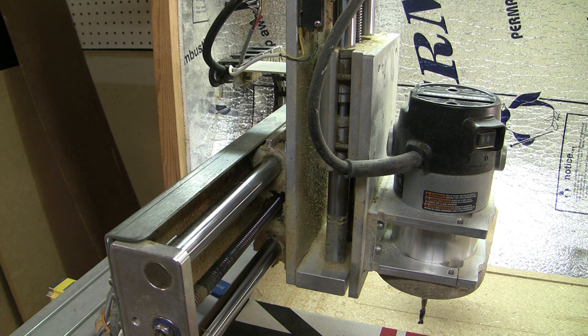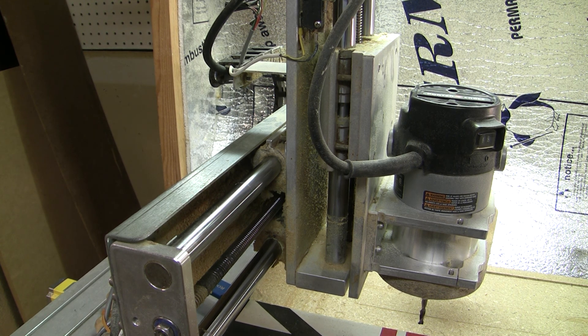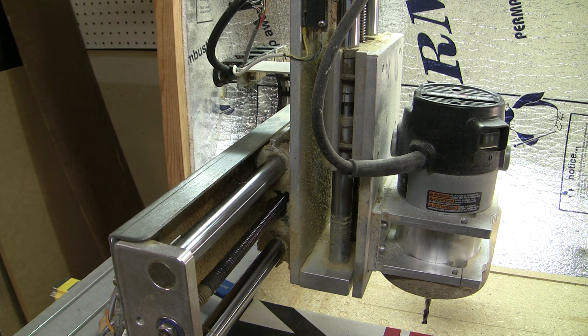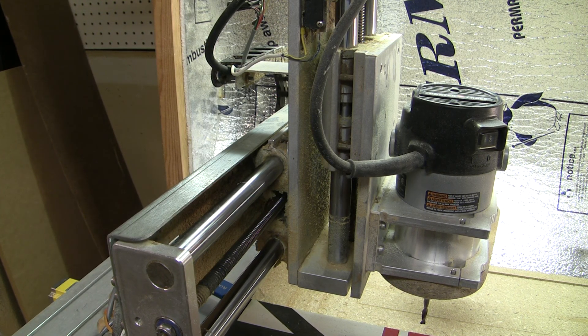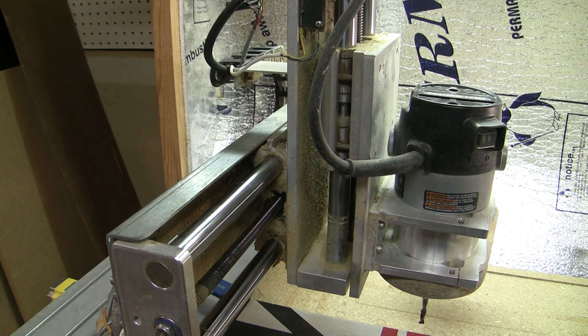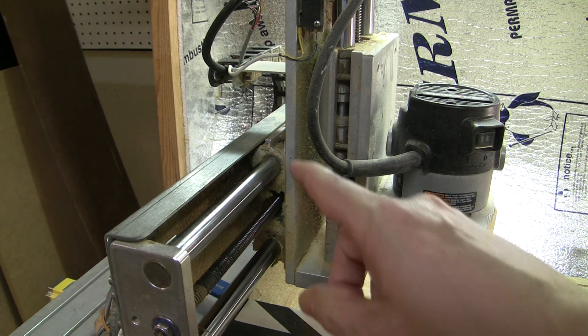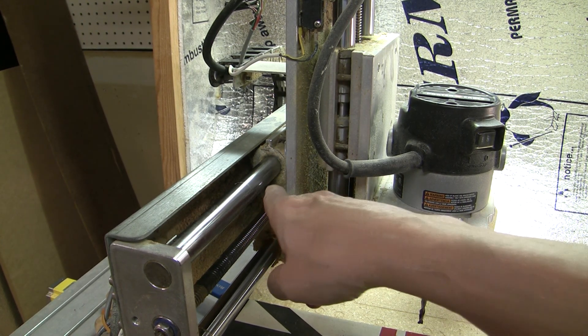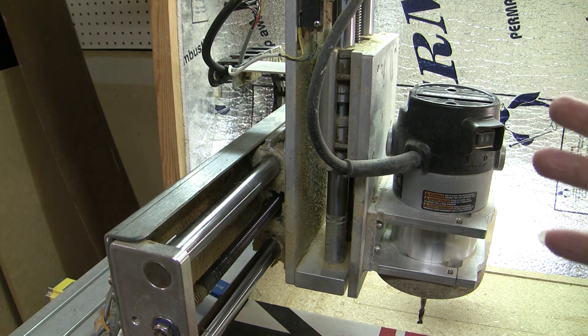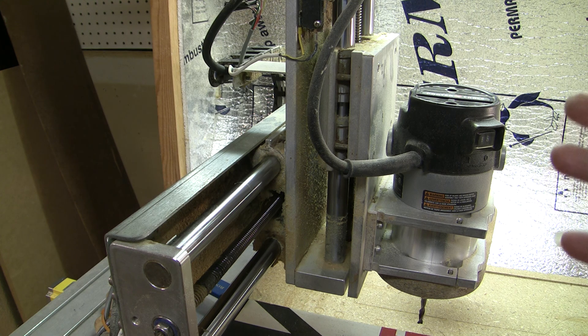That should be enough of that. Let me zoom out — it didn't used to sound that bad but it's getting worse now. The Z axis also sometimes gives me trouble. Going up and down, sometimes it just gets stuck and vibrates — it makes a sound like the motor is still turning but it's not able to turn the screw.